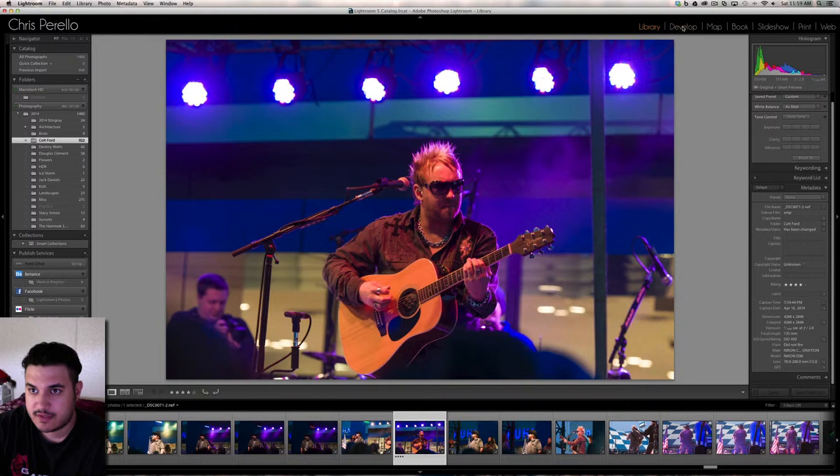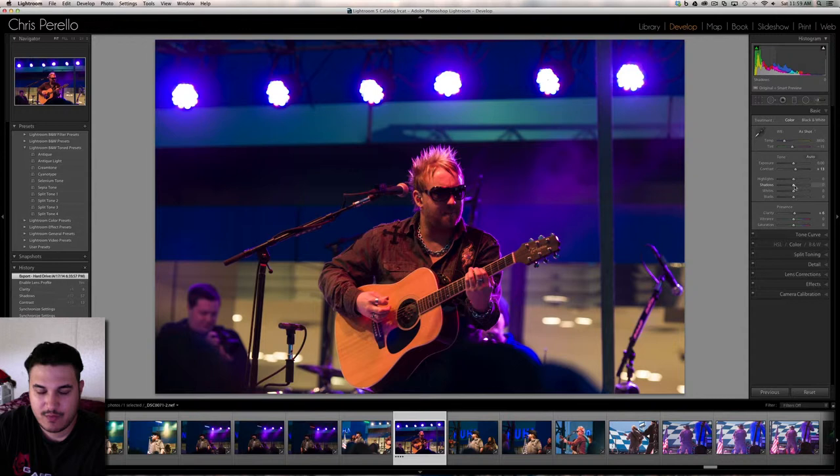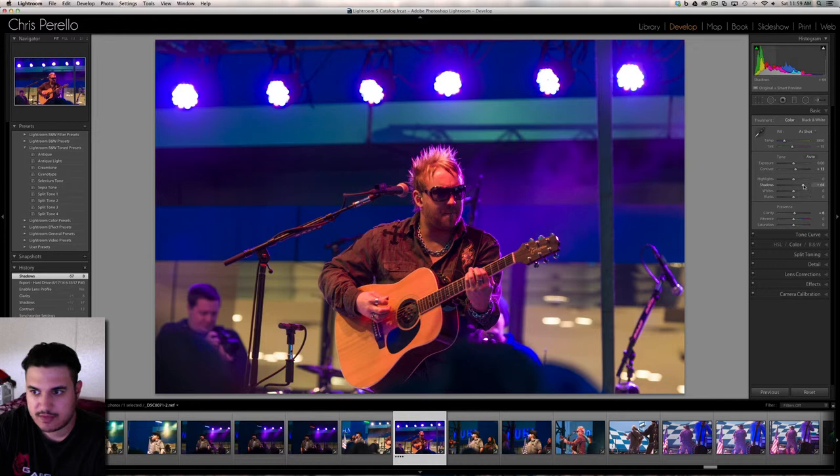Going back into the Develop Module to the Basic panel — I'm going to leave this one in color. I've done a lot of them in black and white, but I love the different colors on this one; it just pops really well. I already boosted the shadows, because it was a little dark and I didn't want to bring up the overall exposure — I wanted to keep the atmosphere. I also boosted the contrast up a little bit, and that looks even better than what it was.